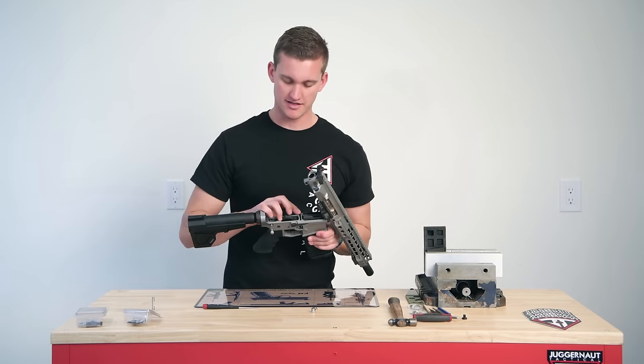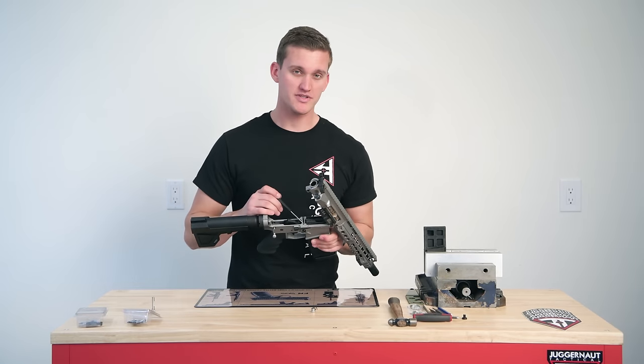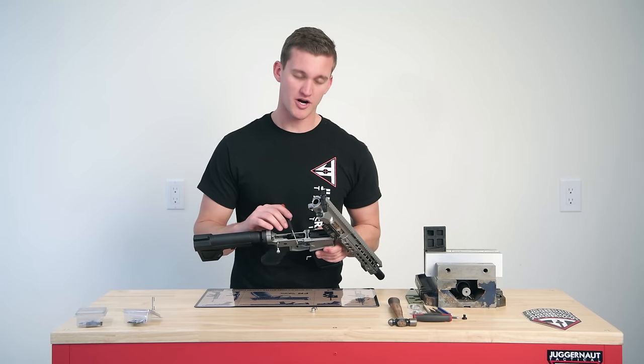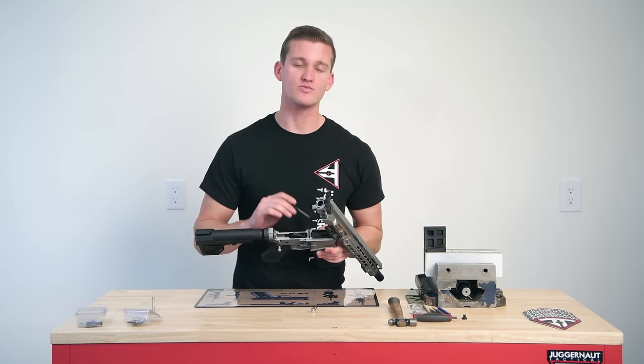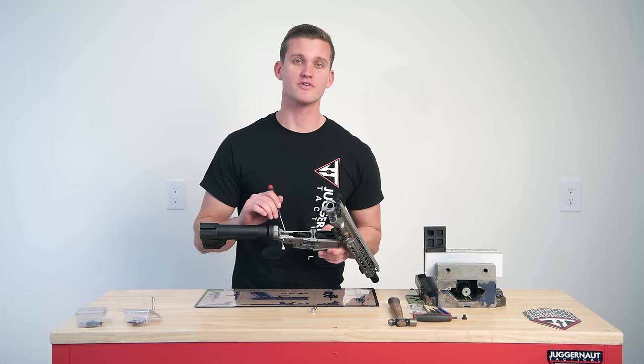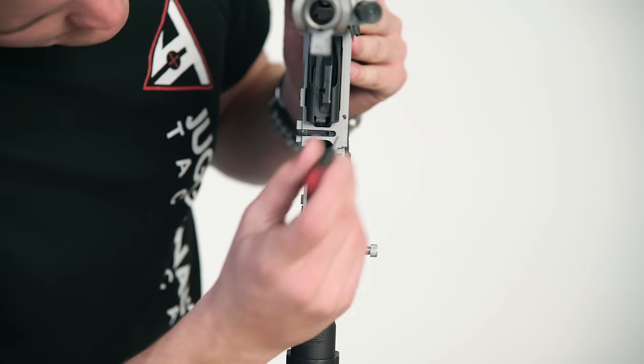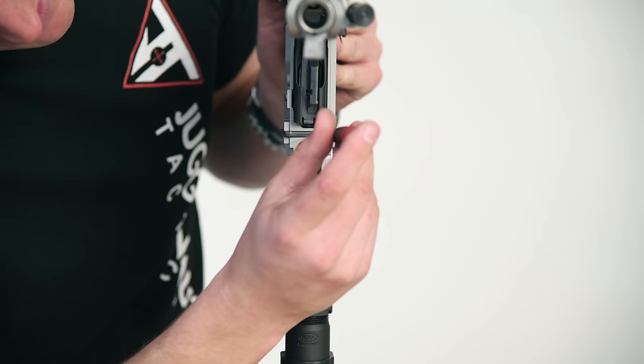Now we have that magazine lock. If this is not adjusted properly, you will not be in California compliance. So make sure you take the time to properly adjust this to make sure the magazine will not fall out unless the upper and lower are broken away. We're going to start by tightening it just about a quarter of a turn at a time.